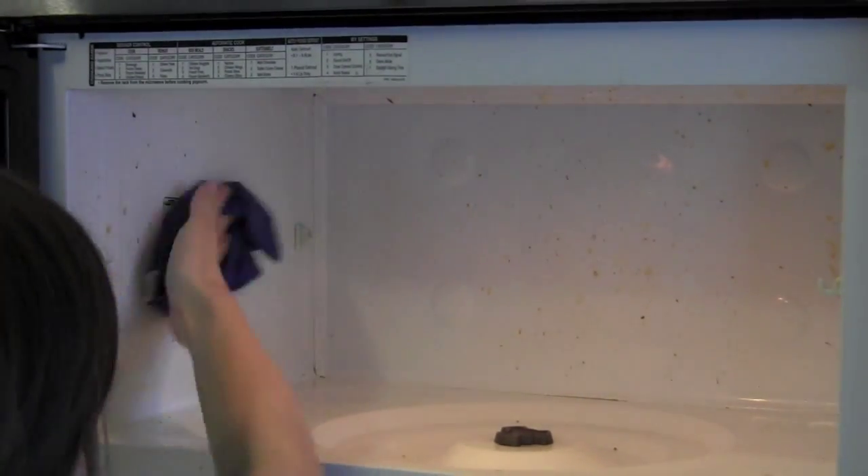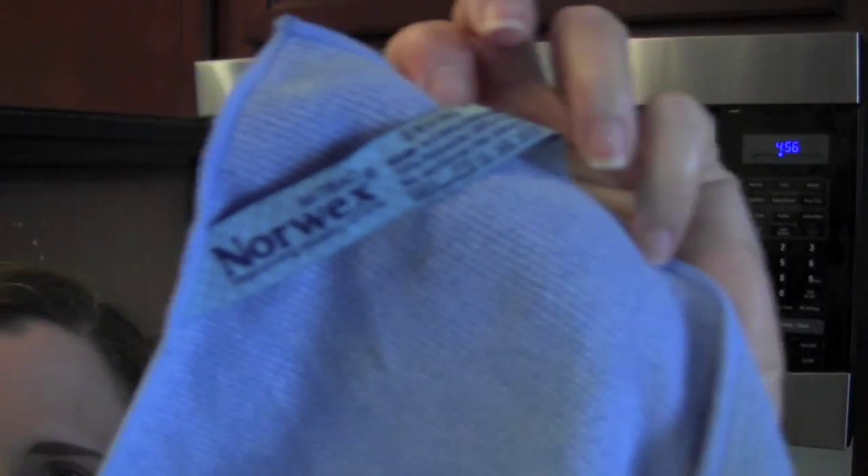Then I took a regular little wet dishcloth and ran it through the microwave real quick just to get all of the crumbs off so they wouldn't get stuck in my Norwex towel, and this just took me a minute. Then I grabbed my enviro cloth from Norwex — which is actually antibacterial too — and I took a spray bottle full of water and sprayed down my microwave and just went for it with the enviro cloth.